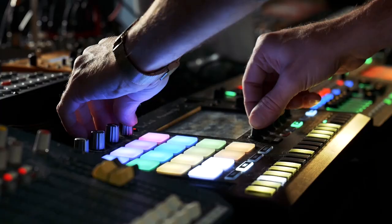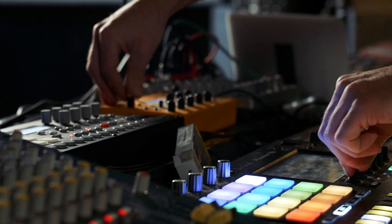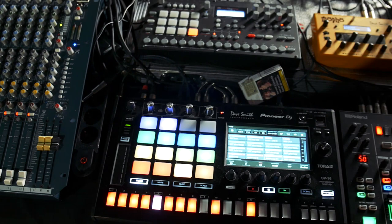They added MIDI functionality, which for me made it a completely different ball game, because now I can sequence all this hardware just from here. And it frees up a lot of time to do different things, because there are so many knobs.